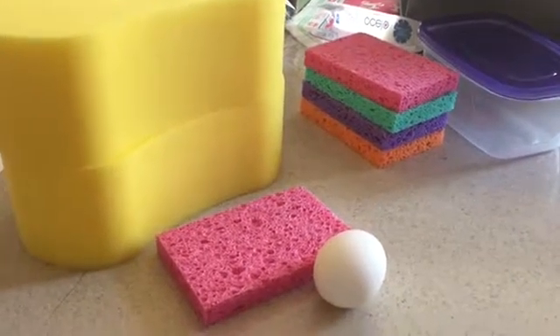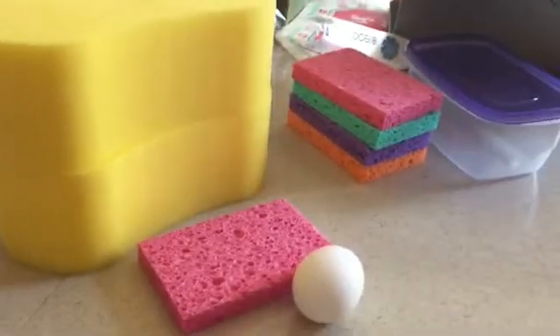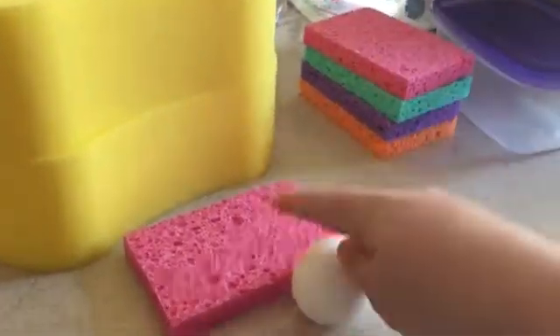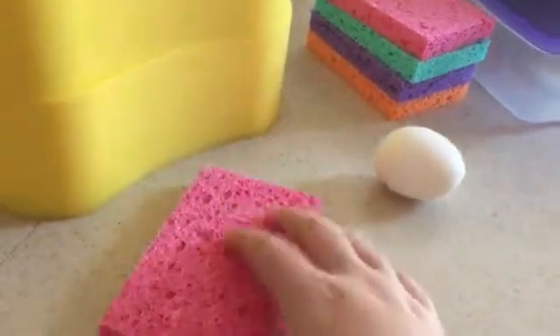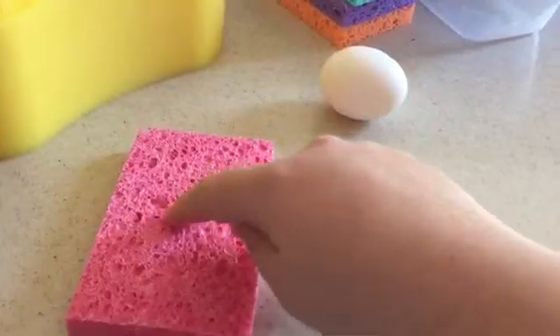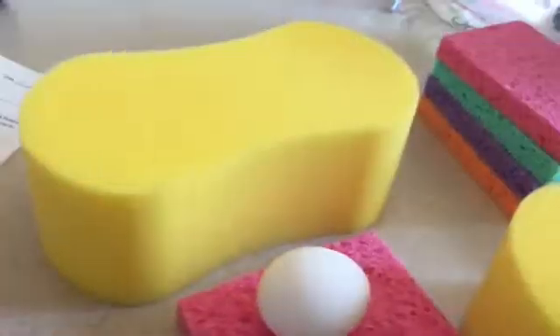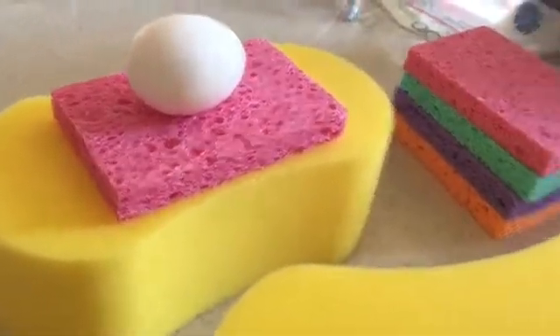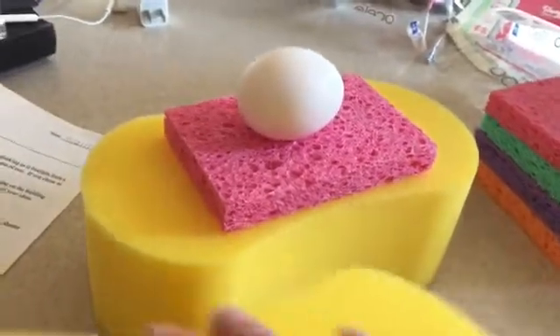For my egg drop I have two separate ideas that I'm testing today. The first involves larger sponges and one smaller sponge — the idea is to cut a space for the egg to sit tightly in the sponge, then make room for it between two sponges so it sits in between, and I'll cut a hole in the top sponge. I'll secure it with either a rubber band or string.